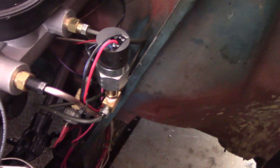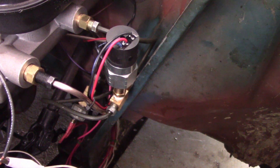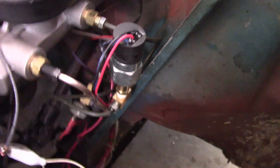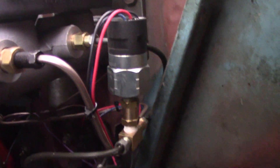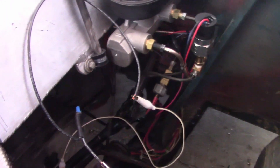You'll notice I have this pressure switch wired up to my brakes. It's only on the back brakes, so when I'm doing a burnout it's not going to be active. But essentially, what I want to do with this pressure switch is activate my two-step rev limiter so that I can launch this car.